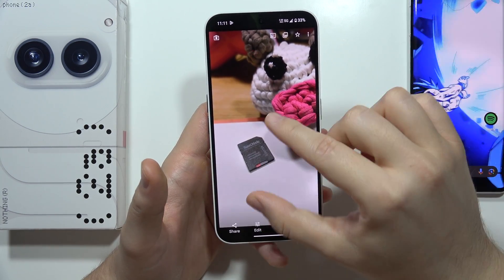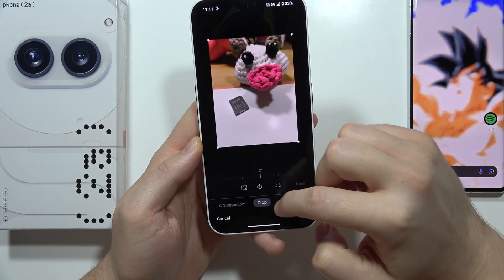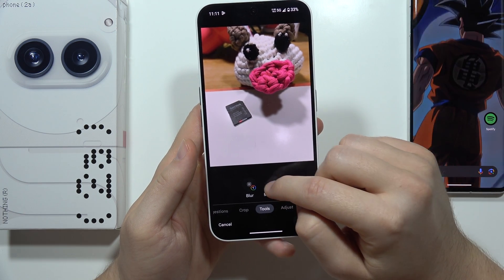I want to remove this SD card. So I have to click on the Edit button, then slide to the left side until I reach Tools, and select the Magic Eraser.